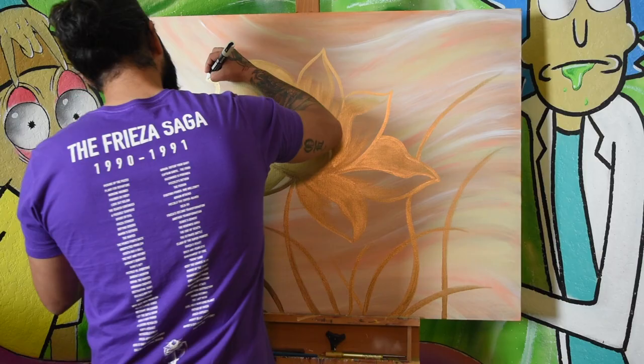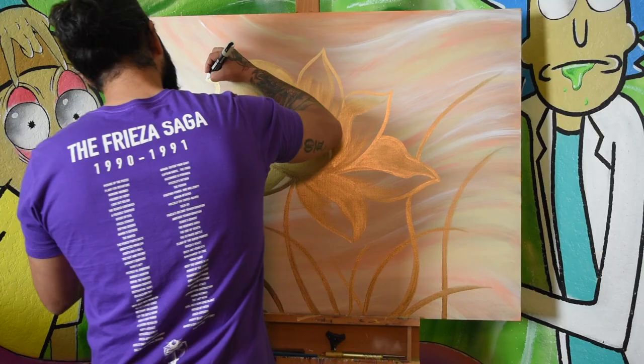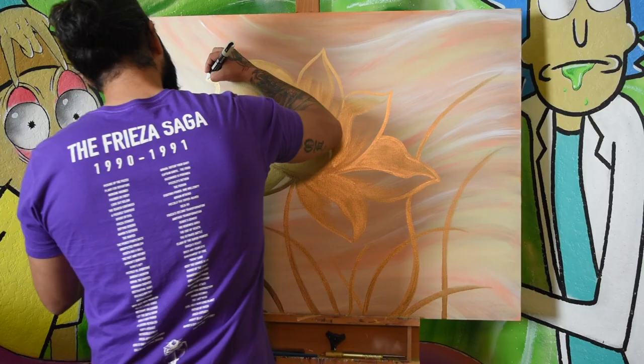To finish this one up, I added some white outlines and highlights using a white Uniposca acrylic paint marker.